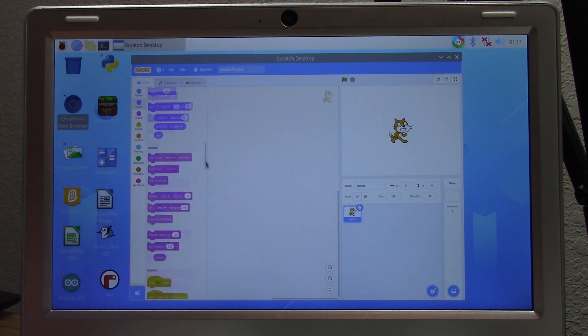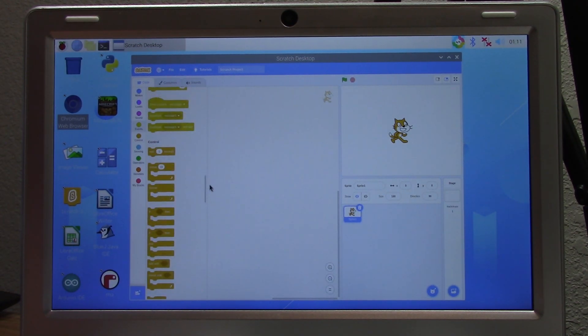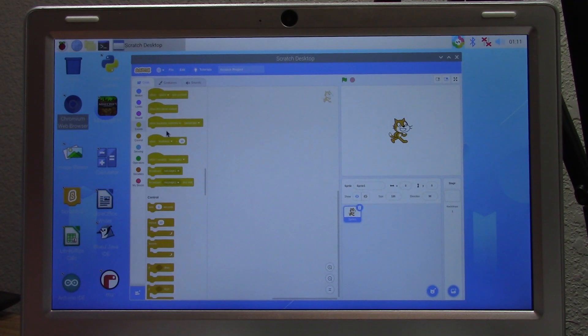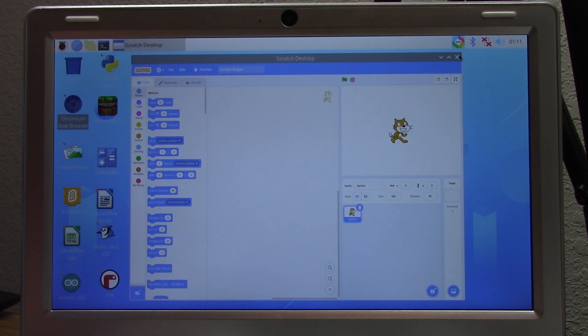Here is Scratch Desktop. Scratch is a pretty useful tool for those who want to get into programming but don't know anything about it, as it gives you a very simple and easy way to learn various programming concepts.